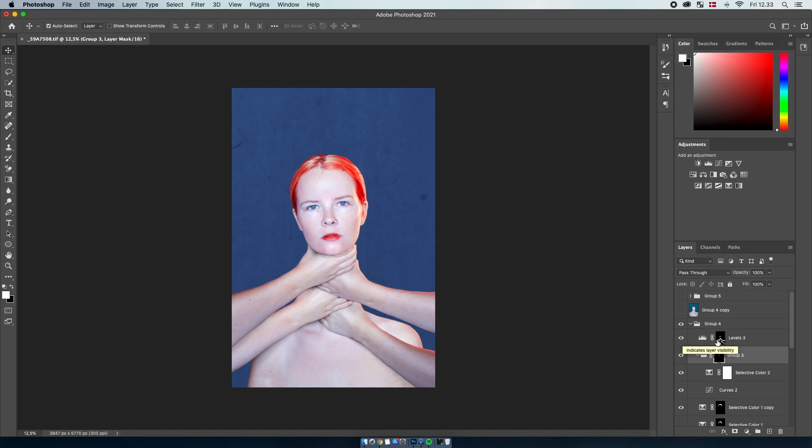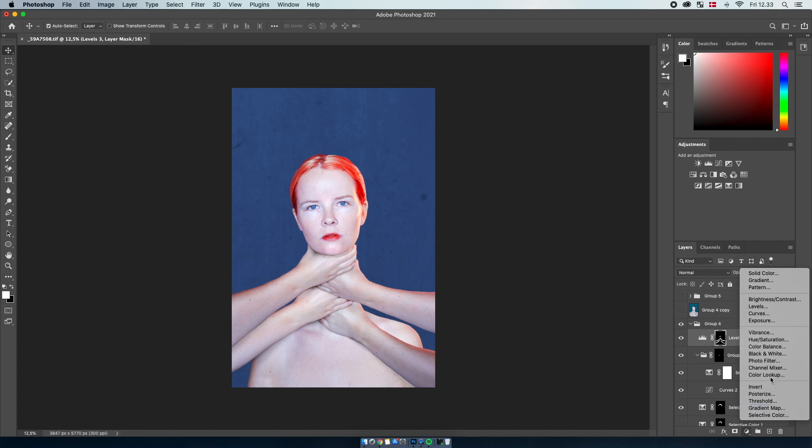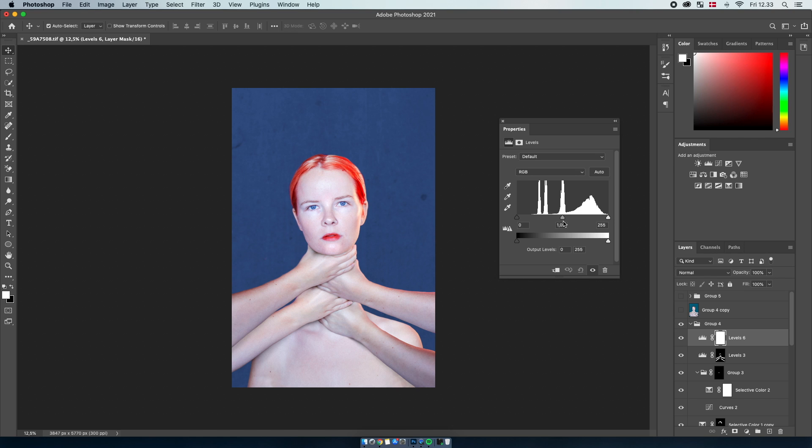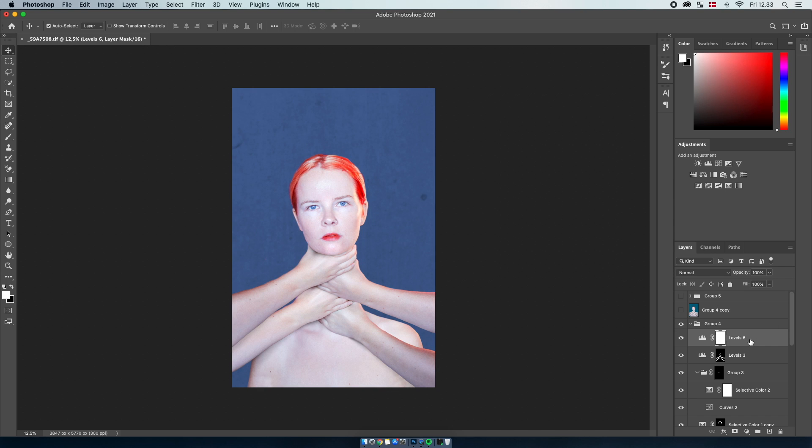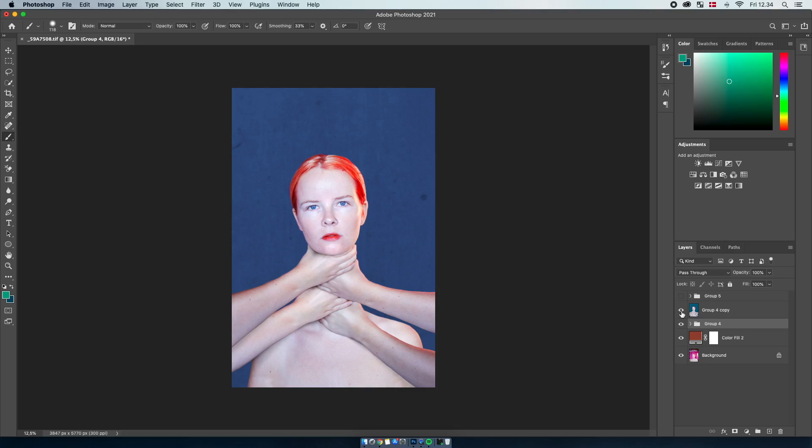The next layer is actually a highlight layer. I went into the adjustment section and chose Levels. You can pull this slider down and the highlights get very bright — it's a pretty nice tool that I use a lot. So I used it here just for pulling up the highlights a lot, and then I drew it in with a layer mask where I wanted the highlights to be.